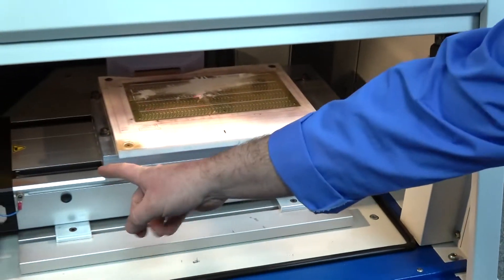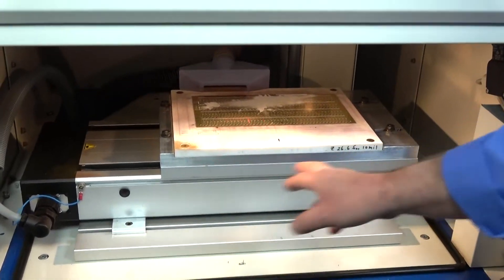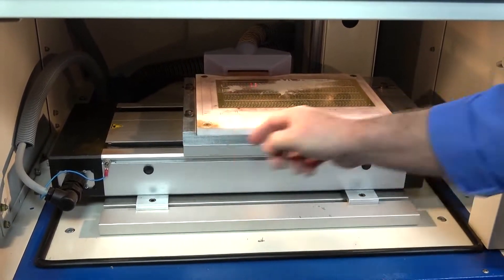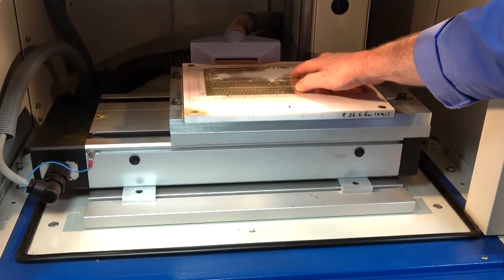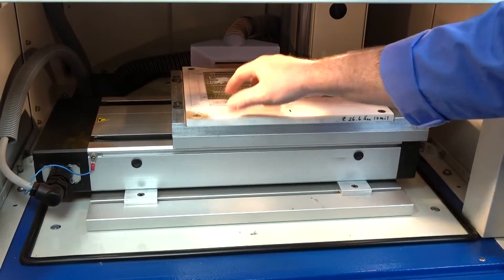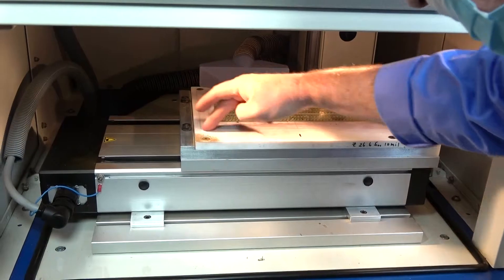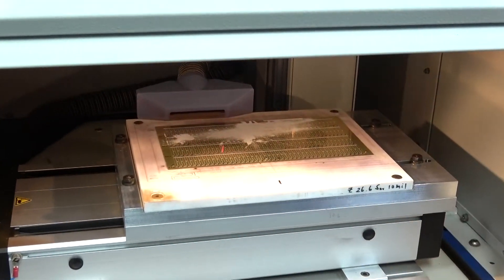As you can see, it does have an x-axis here where it moves the table across so that it can reach the other half. Right now it would burn that side and then move over and do this side. The work area, as you can see, is about this size here.